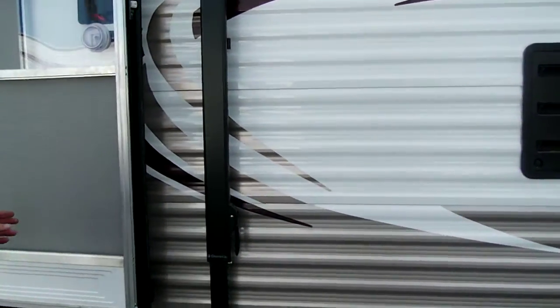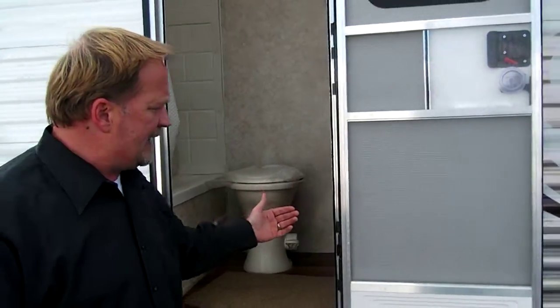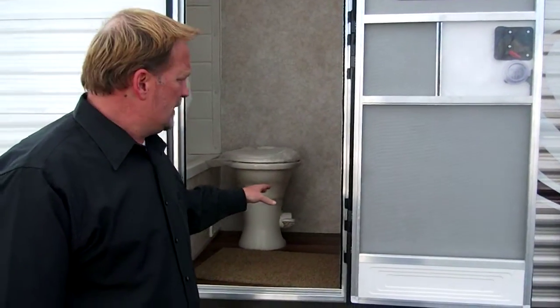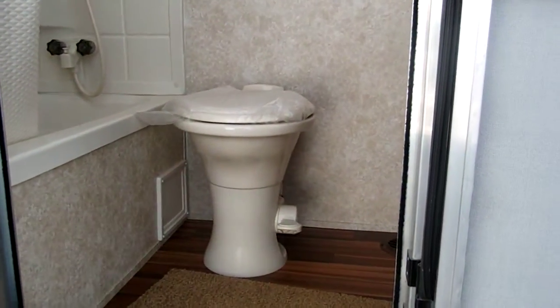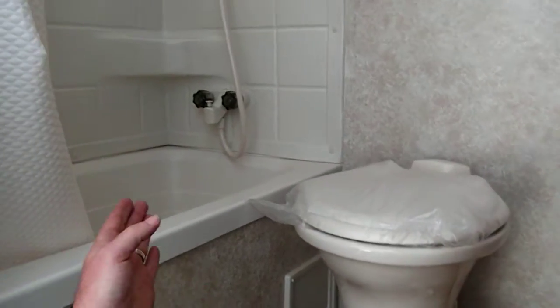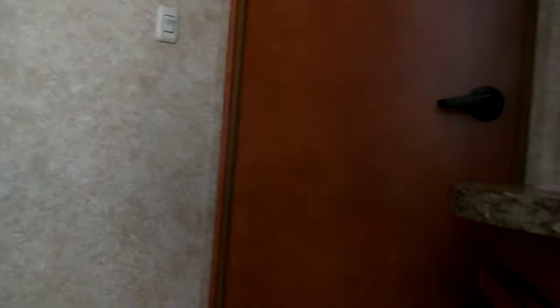Back here we've got the latest thing in RVs — a rear access bathroom door. The kids can come in and out of here at will without tracking stuff all the way through your trailer. You have a foot flush toilet, a tub with a tub surround, a corner medicine cabinet, and sink. Very nice unit.